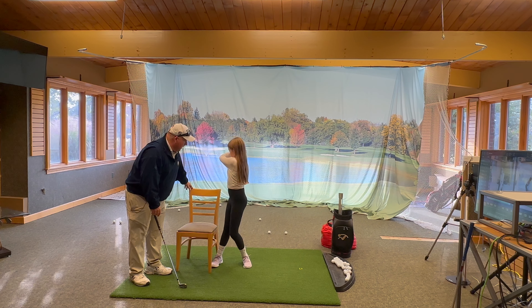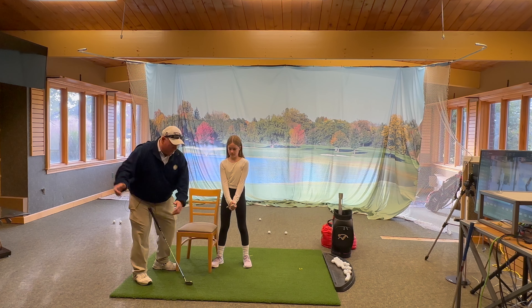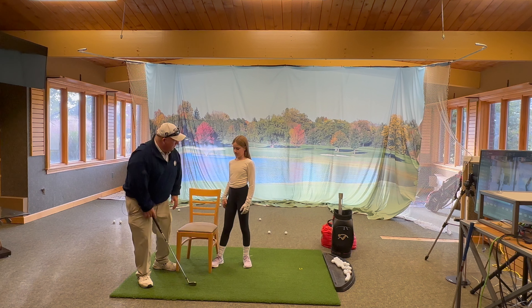There you go, that's better. Do it again — look at you turn away from it. Good. Nice. So that's a good indication if you've turned well. If you feel like there's some pressure on this foot, you could actually lift up the other one off the ground.